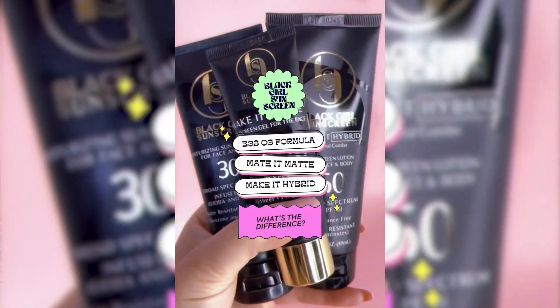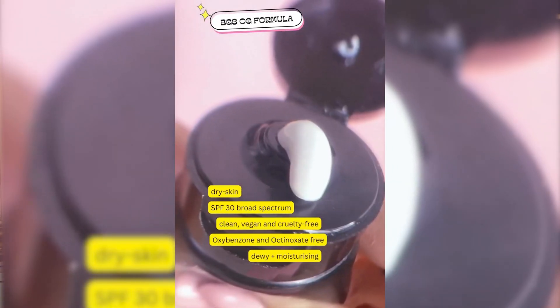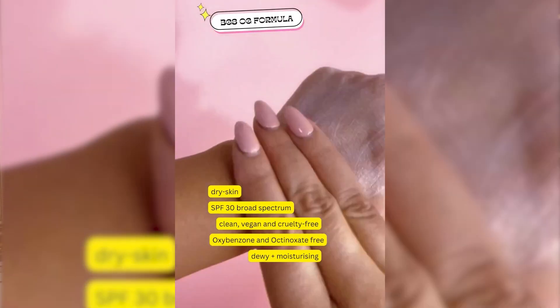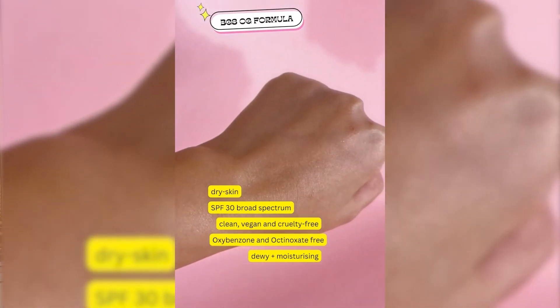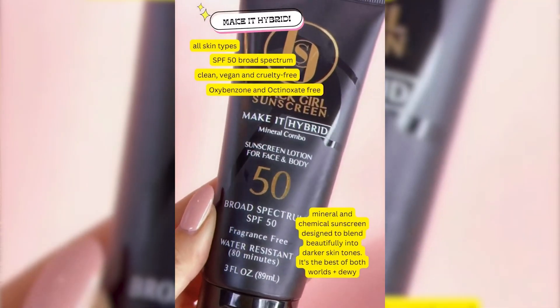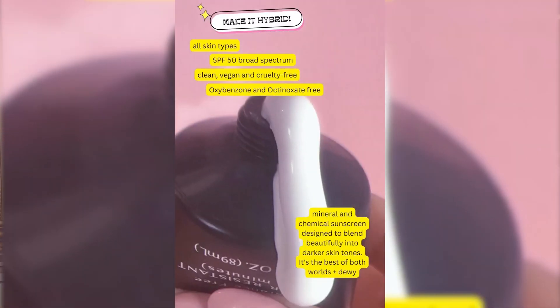So darker skin tones haven't been able to wear mineral or hybrid sunscreens easily — there's always a risk. The good thing about Black Girl Sunscreen Make It Hybrid is that it actually blends in flawlessly for most people. There is a tone-up effect, like what you see in Korean beauty, meaning it makes your skin look instantly brighter. It's not going to give you that completely invisible finish like the original.